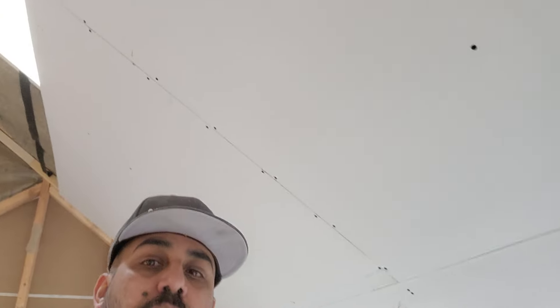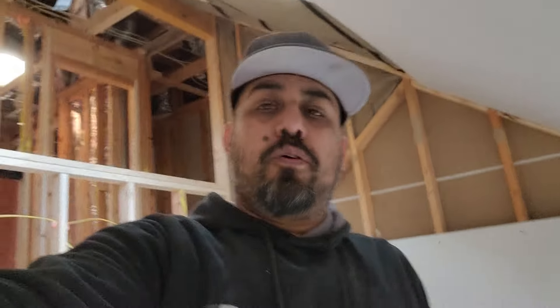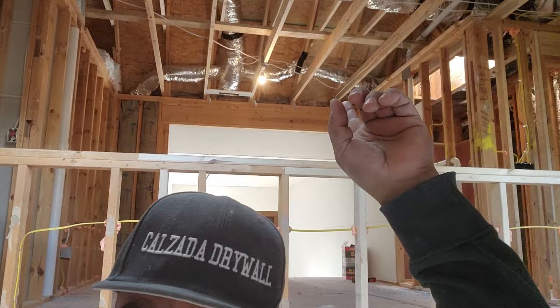All right, that's it — two more to go and we're done with the high ceiling. I already have that one back there hung, and I have the other one back there hung. Man, it looks weird. I don't know where to look — I don't know where the camera is. This confuses me sometimes.